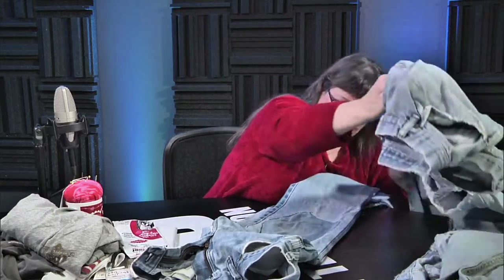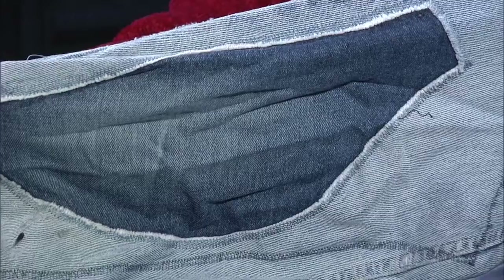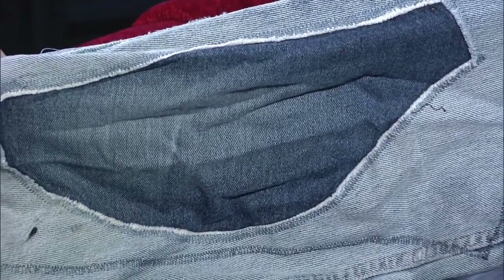There's more than one way to fix a big hole in jeans. Here is a really good example — these are farmer's jeans and that's a very sizable hole. Of course you can buy jeans now with holes already in them — that's the style.